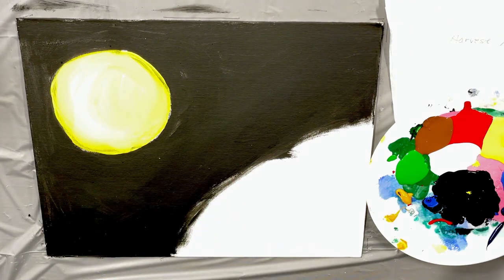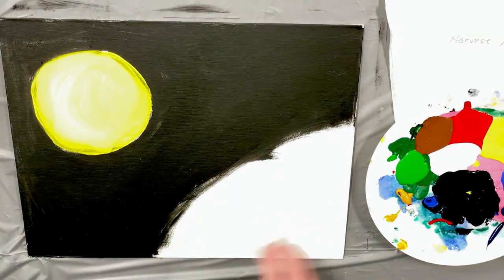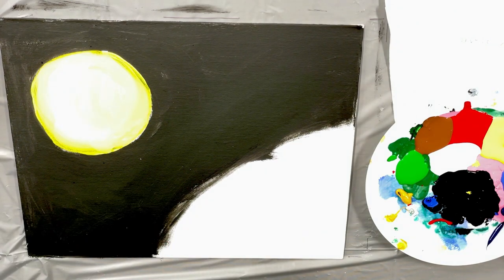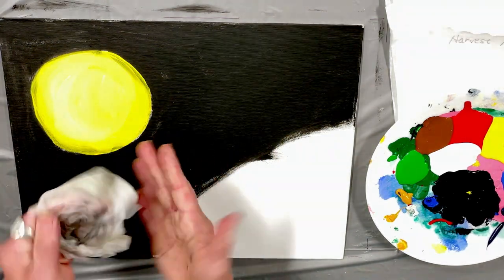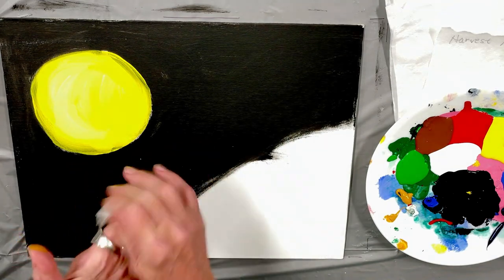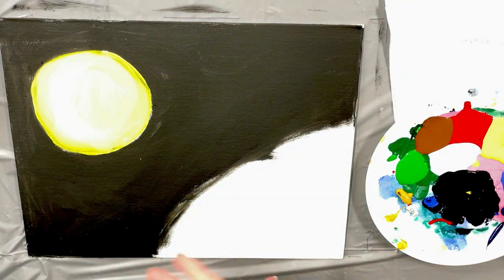Now I'm going to let that dry a bit while I'm working on the pumpkin, and then I'll come back and add a little more color in there. I think I need my paper down. Here we go.